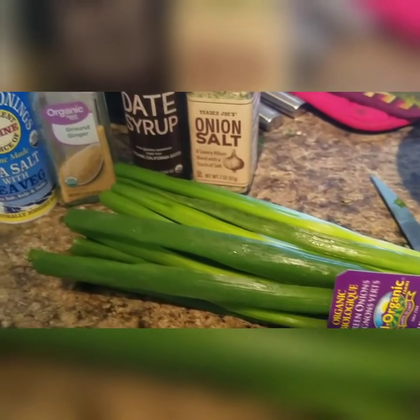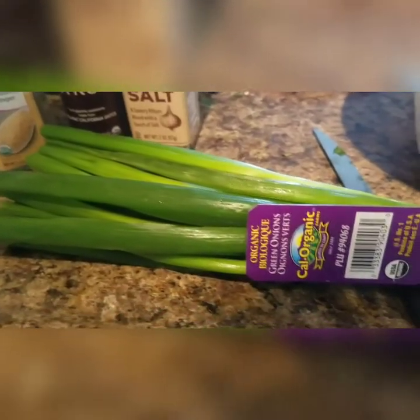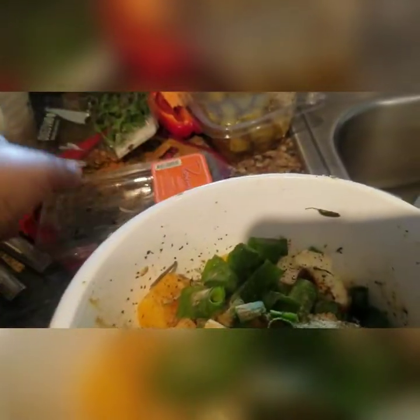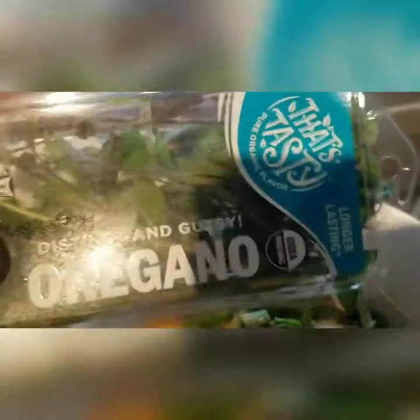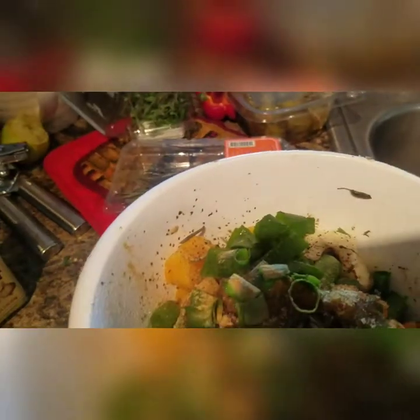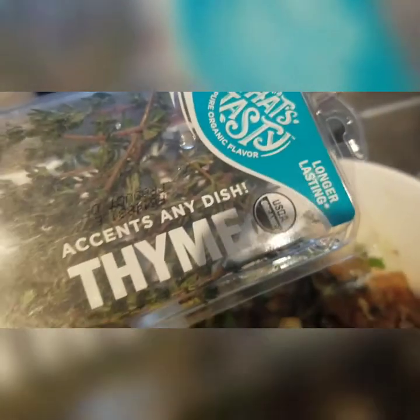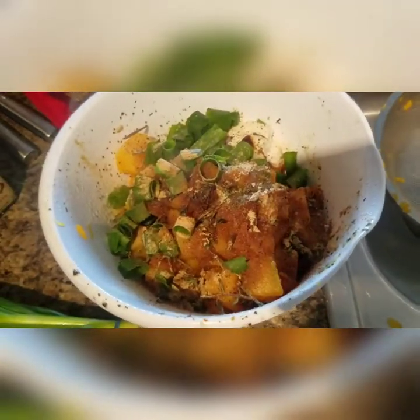Some green onions, and then my fresh oregano, thyme, rosemary, and I also put some sage in there. Here's the thyme, and I just dumped it in just like this.